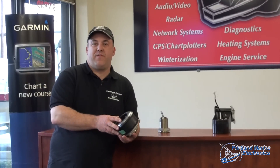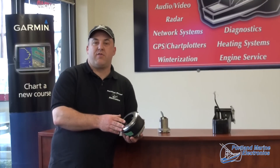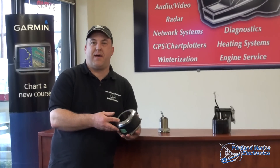Yes, you are going to have better fish finding, but the main reason for higher power transducers is for depth. You can reach deeper with 1000 watts of power than you can with 600 watts of power.